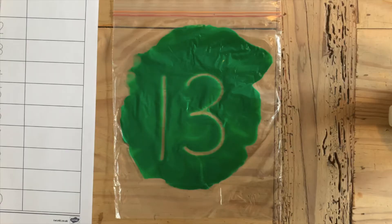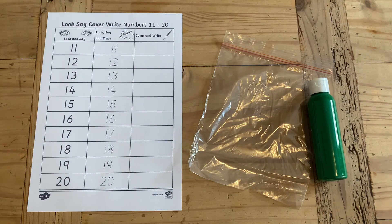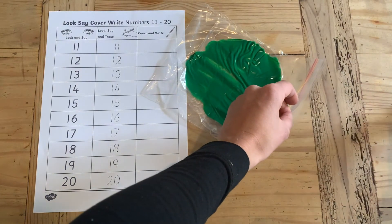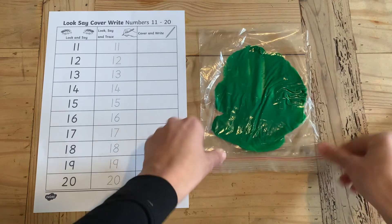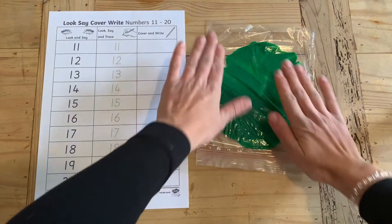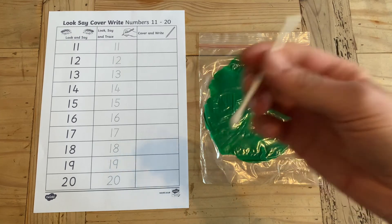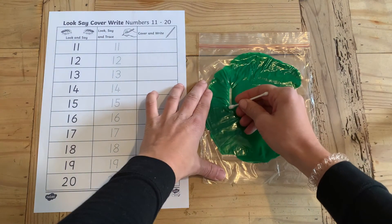Here's another great way to get your children to practice writing their numbers. All you'll need is a sandwich bag and some paint. Add a dollop of paint into the sandwich bag, zip it up or close it, and then spread the paint around using your hands. Your children can then use their finger, or a brilliant thing to use is an earbud, to write the number in the paint.